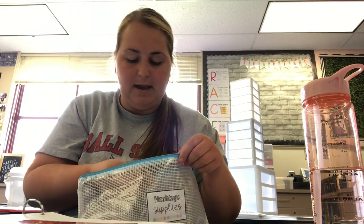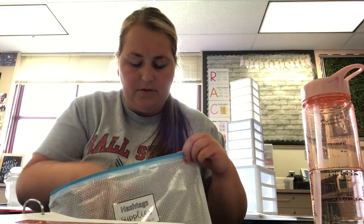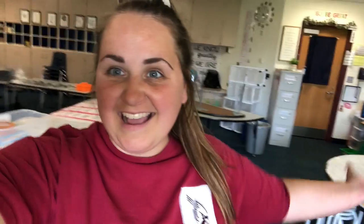Oh, I forgot one of my bags — I didn't show you. I have little hashtag connectors from the Dollar Spot. I love these, I'm so excited. I cannot wait for my kids to play with them and explore and create with them. I think these bags are just so much better than all the random containers I had before — they're all uniform and pretty good quality. The kids will just dump them out, put them back in, zip it up and we'll be good to go.